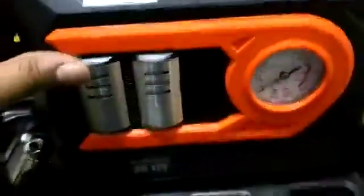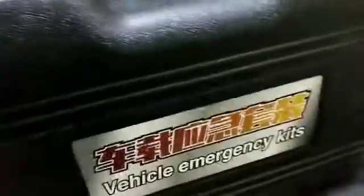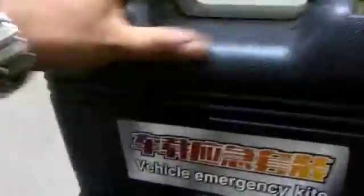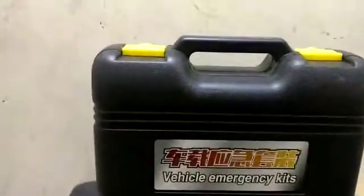It comes with an LED light, is fully loaded, and comes in beautiful packaging. It is called the Vehicle Emergency Kit, which you can use in your work and in emergencies. I think every car should have this tool kit, so that if you have any problem on the road, you don't need anyone's help.